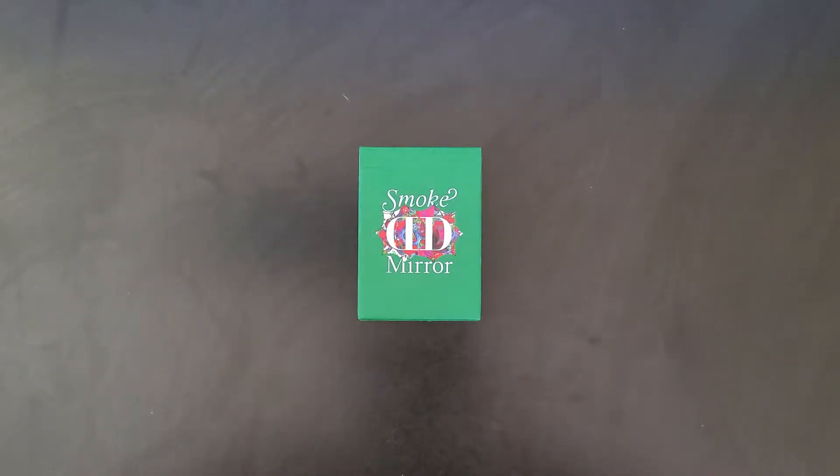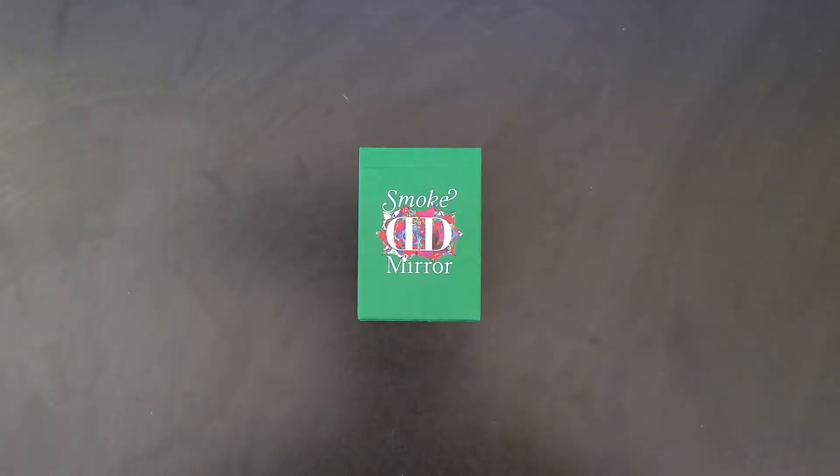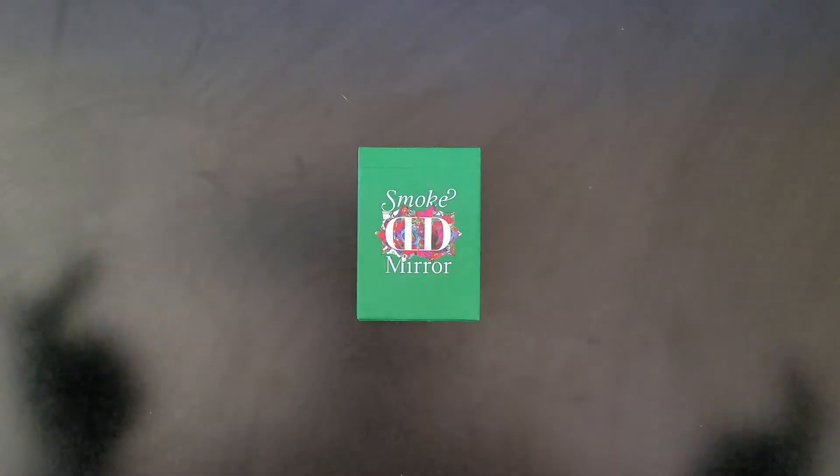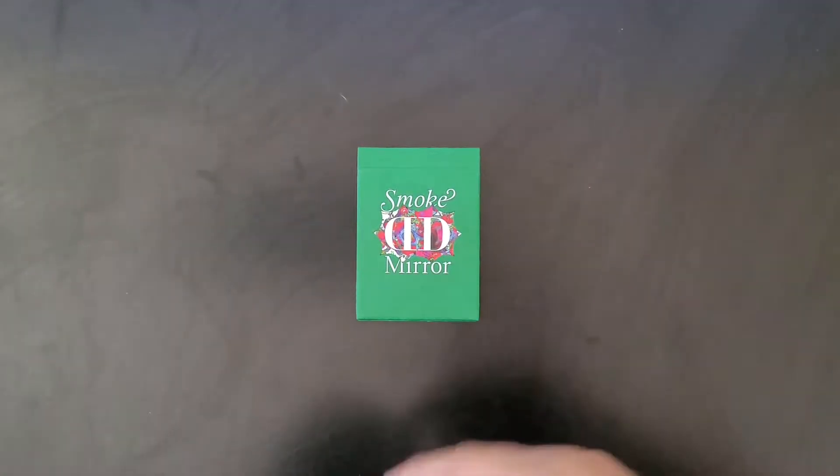Hey y'all, it's Ivan Roll and on today's video we're gonna be checking out the new Smoke and Mirrors deck by Dan and Dave and Dealers Group. This is a collaboration featuring Dan and Dave and Dealers Group, and it was released at Cardistry Con, where the people who attended the con got first dibs. So that's pretty cool. Anyways, let's get started.